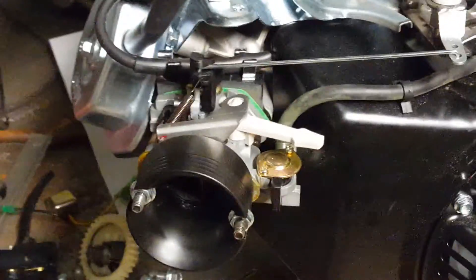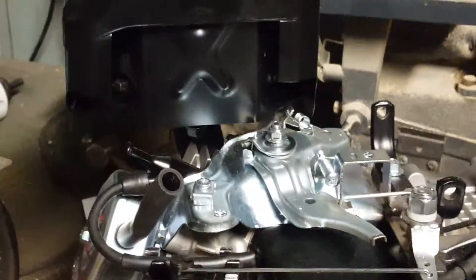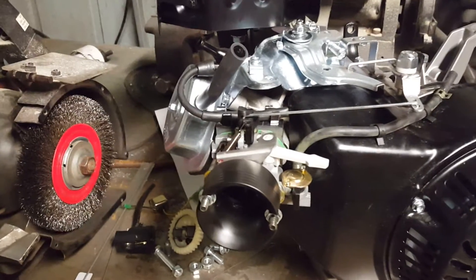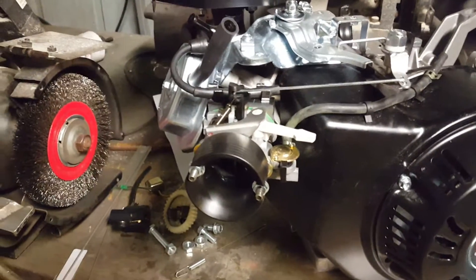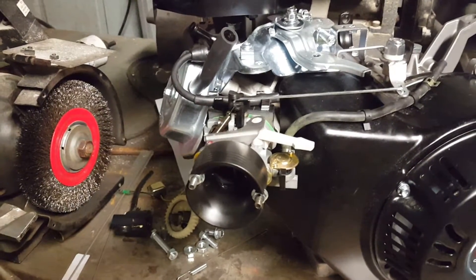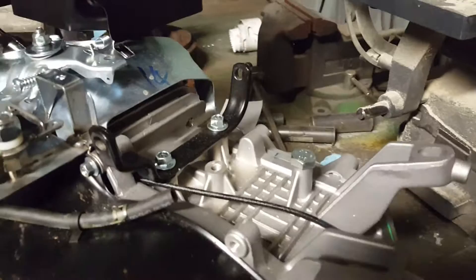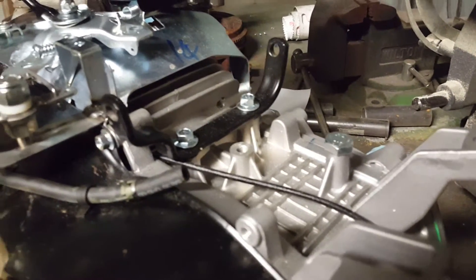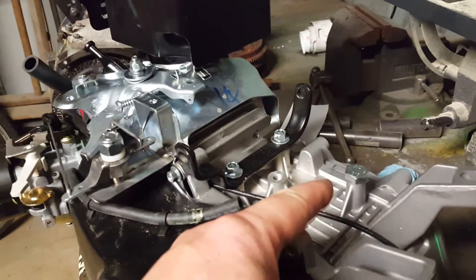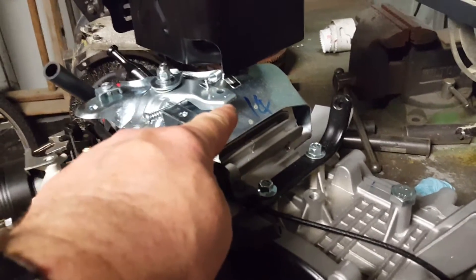I've only run this motor for two hours so it still has the stock exhaust on it, but I have all of the stuff to hop this up including that velocity stack right there. The reason I have that on is to keep the carburetor on tightly while I sorted out my throttle linkage issue. Once you remove the governor, you can see I've capped it with a bolt and Loctited it in place. Originally the governor was on a long linkage over here, connected by a spring that went from here over to this side of the throttle.